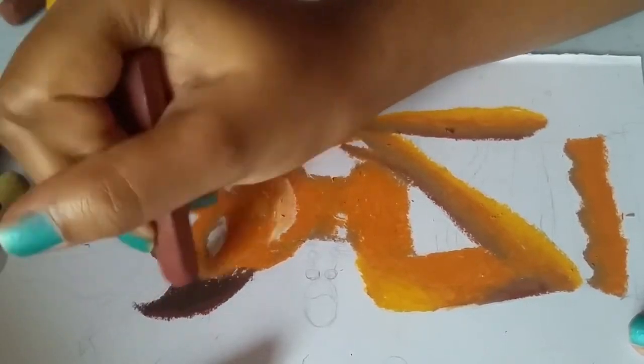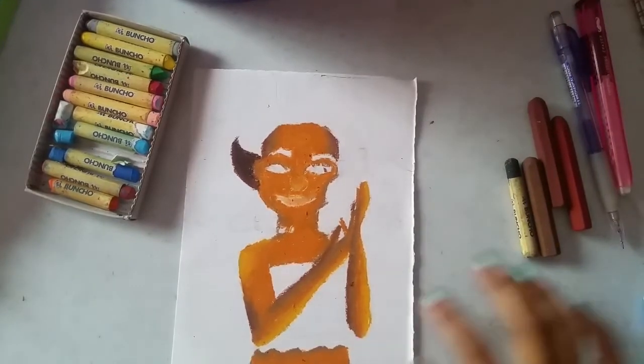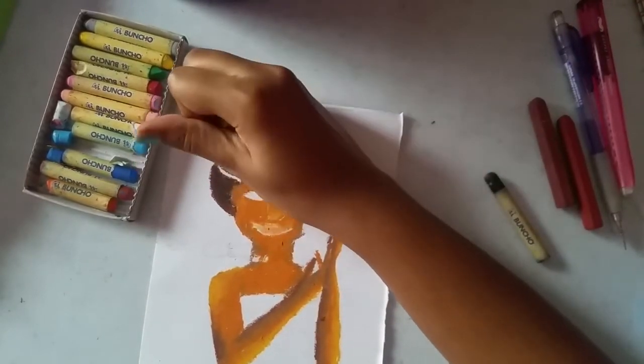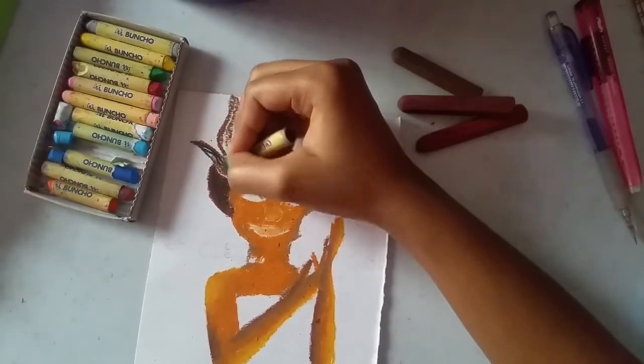This is how it looks, and keep repeating the same process to get the fluffy hair look. Keep adding hair strands following the pencil lines.